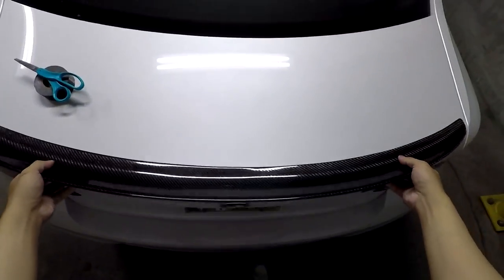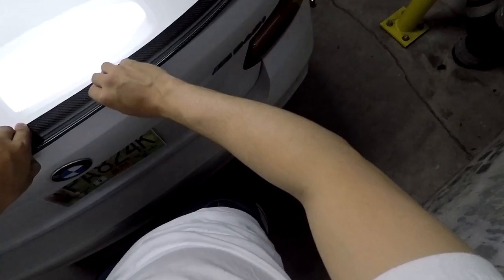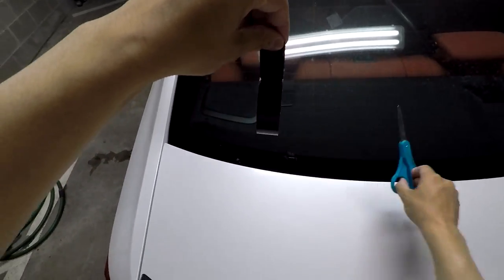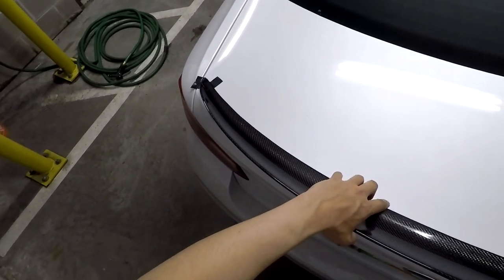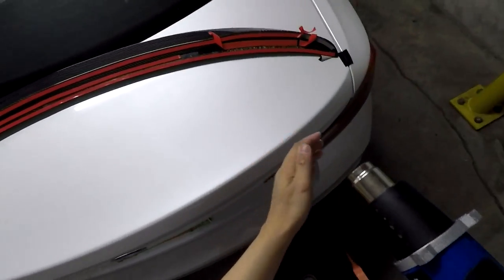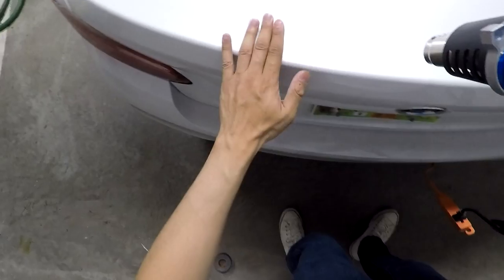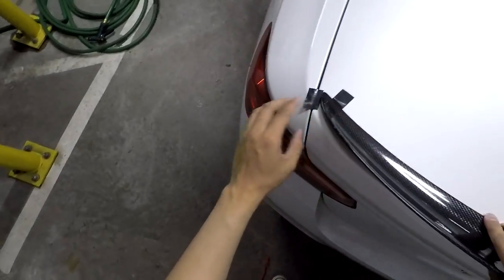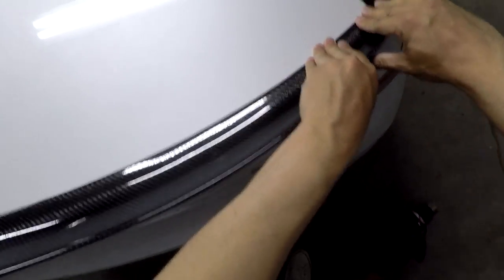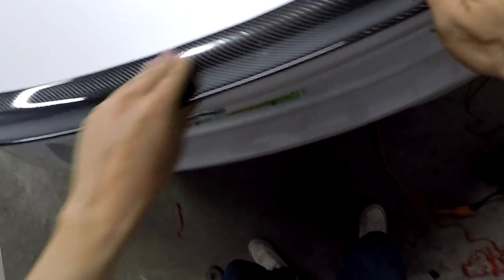First thing we're going to do is test fit it — looks to be okay. I'm moving my hands all along the spoiler to check alignment. Once you're happy with it, flip it over, peel the little bits of tape to help secure it down, then flip it over again. Last step is to take a heat gun and heat the surface of the trunk and warm up the tape a little — just don't melt anything. It looks good, so I'm going to go ahead and secure it down, making sure to apply a decent amount of pressure on the spoiler.